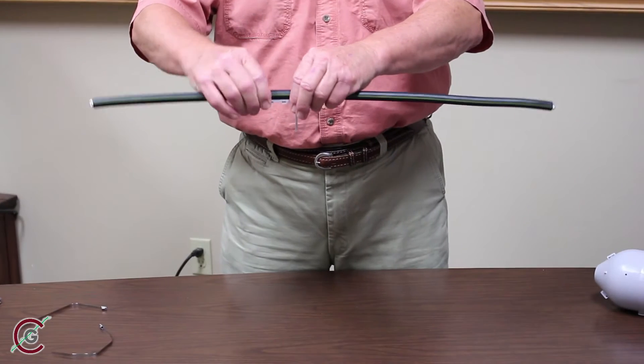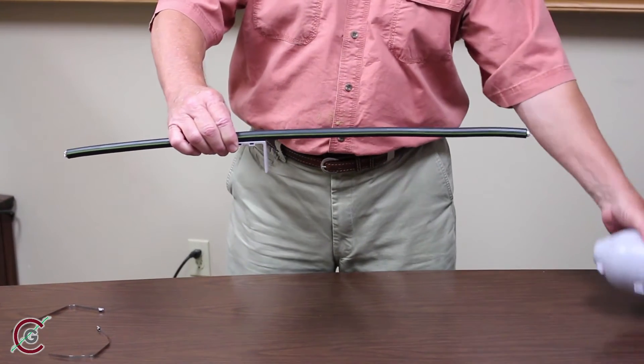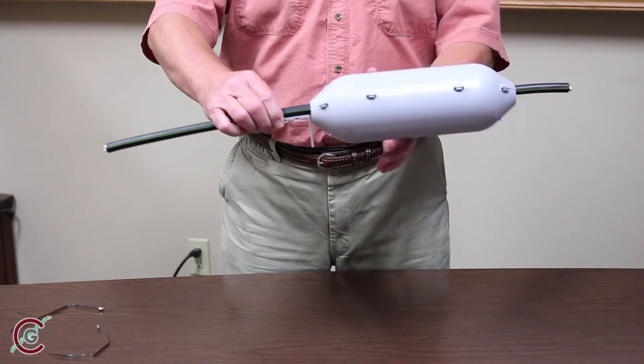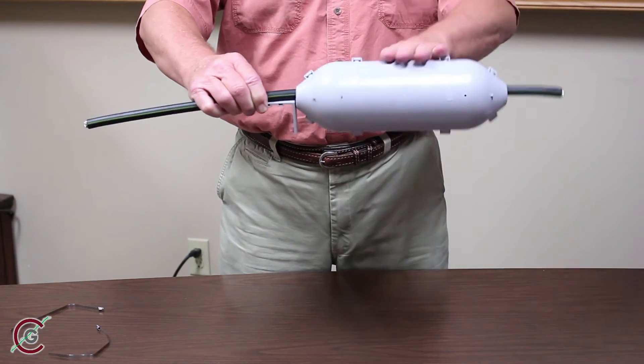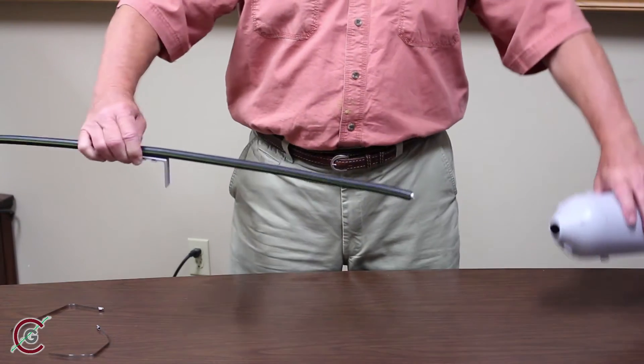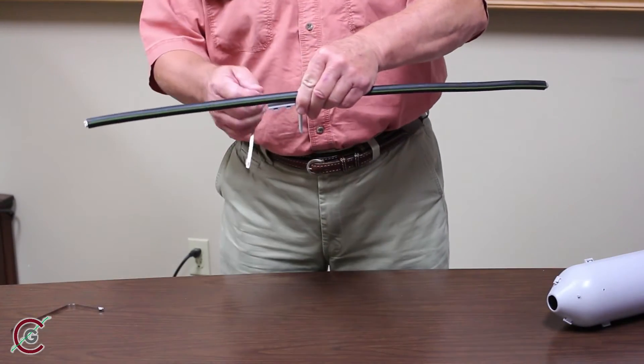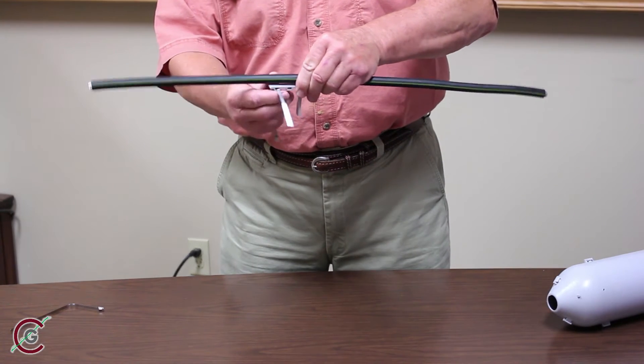We are now ready to position the first L bracket on the conductor. For substation applications, place the Line Guard at least five feet outside the substation fence. For other installations, place the Line Guard two feet out from the pole or standing structure.